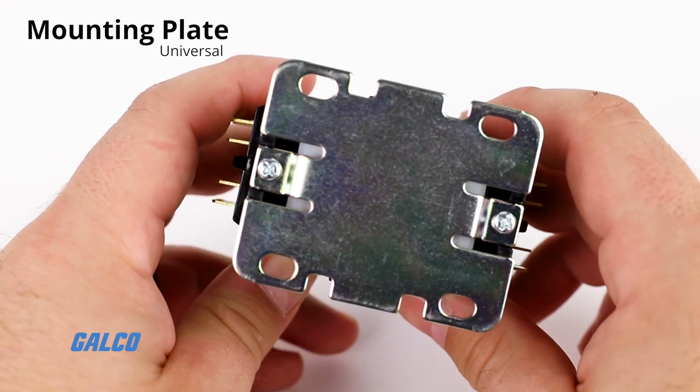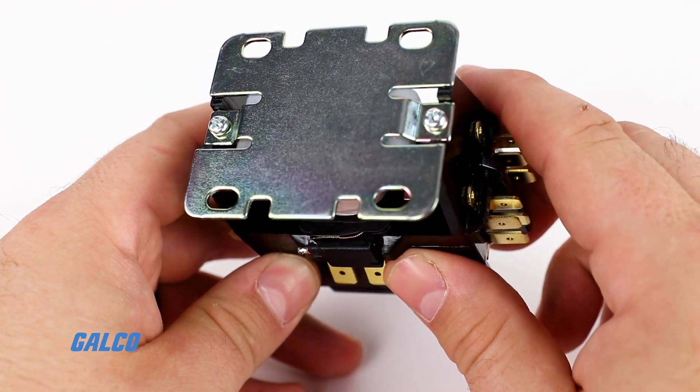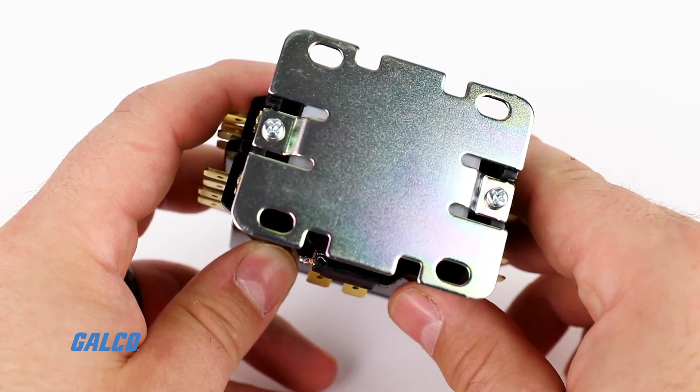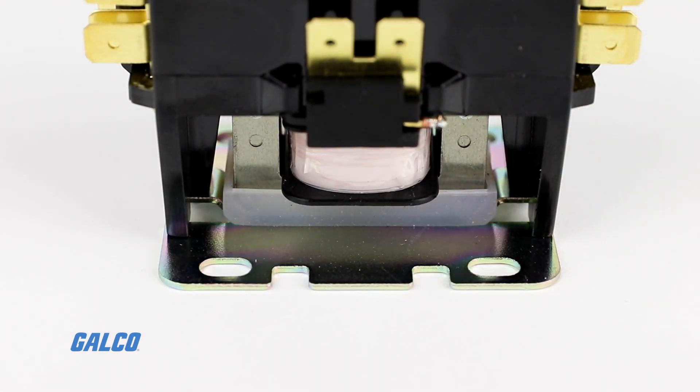The contactor's universal mounting plate design includes multiple elongated holes, which allows these compact size components to use the same mounting holes as existing designs for easy replacement or simple substitution.